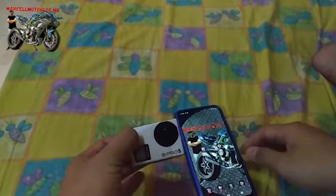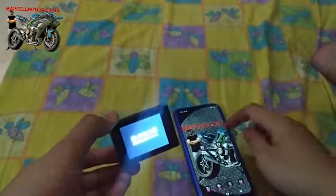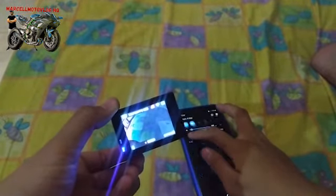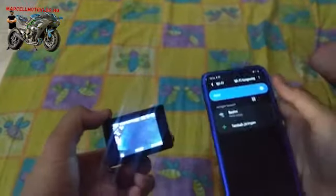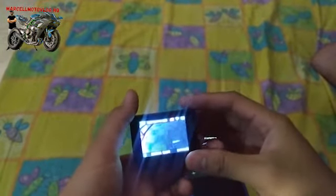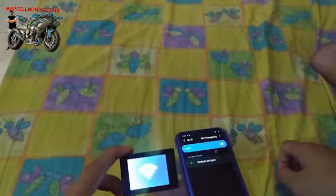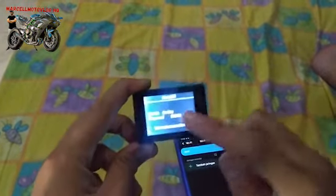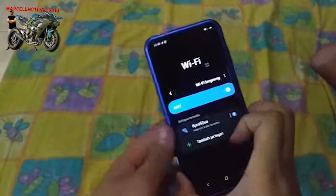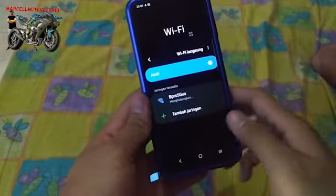Kita coba di aplikasi sebelumnya dulu ya, biar tau gimana. Jadi di video sebelumnya, connectin-nya kayak gini: kita harus nyalain dulu WiFi-nya. Udah, kan, udah ada nih WiFi-nya. Wifi ini namanya udah gue ganti SSID-nya jadi 'Bipro 5 gue', connectin deh.